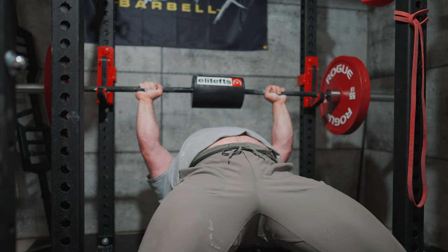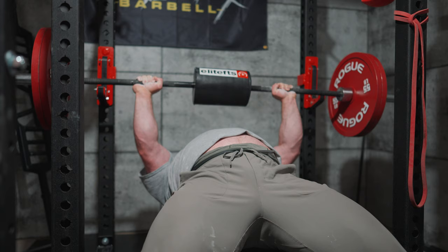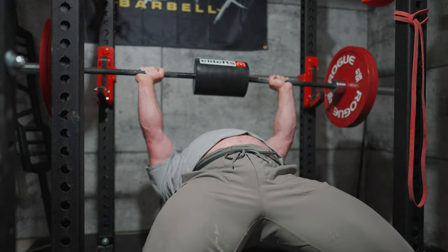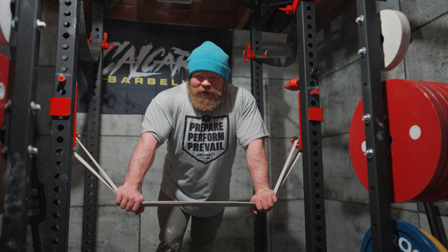Last set. We're going higher J-hooks this week but with less band tension using the Elite FTS average bands, which should be a little more wiggly-wobbly. Hopefully I don't roll my wrist and eat shit from this height, because if I fall from this height it's going to hurt a little bit more. But we're actually not sagging that low, so we'll see.